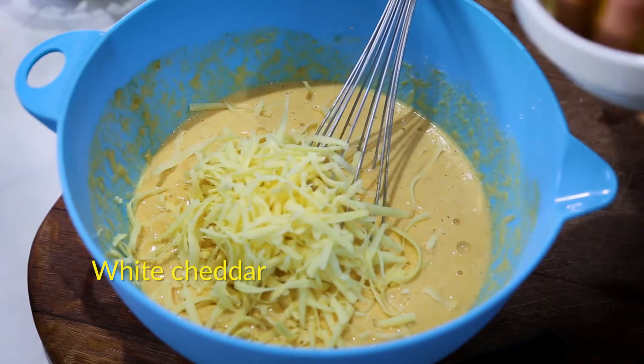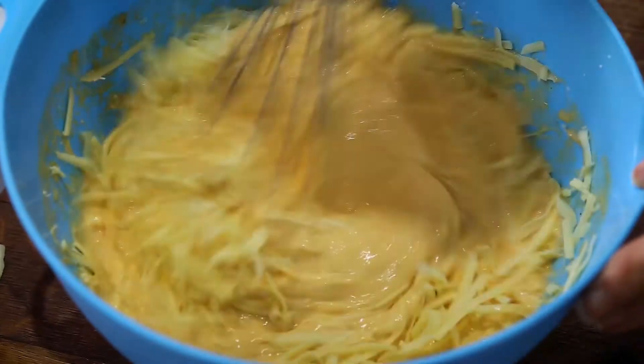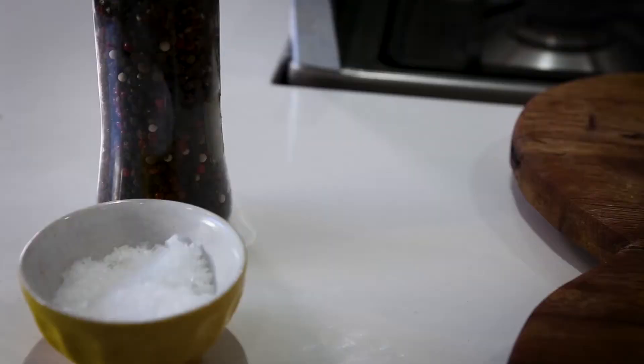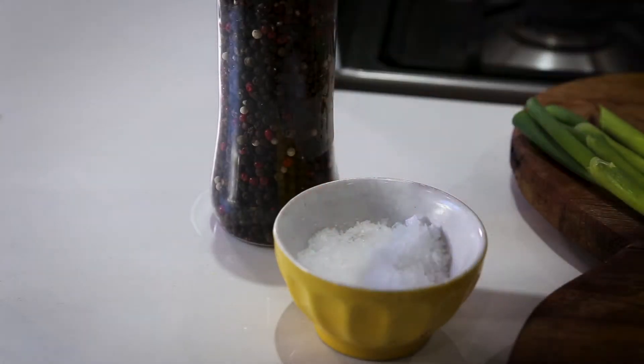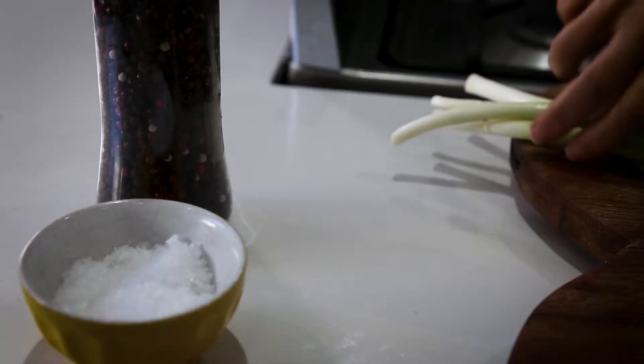I've got a cup of grated cheese — I've used cheddar. You could use feta if you like, or feta and cheddar. Add some pepper, and then some salt. I'm also going to add some spring onions and some parsley, because I think it's a bit nicer if there's a bit of colour involved.